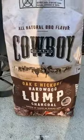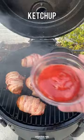Next, I'm going to preheat my smoker to 250 using my cowboy charcoal, adding these guys on. We're going to cook them for about two hours.